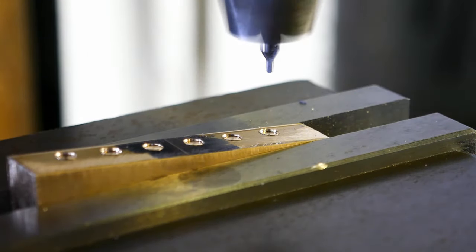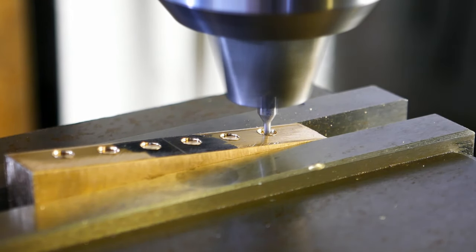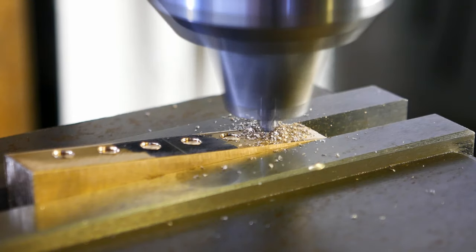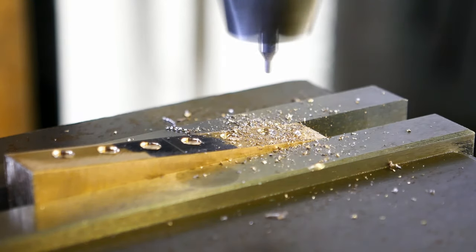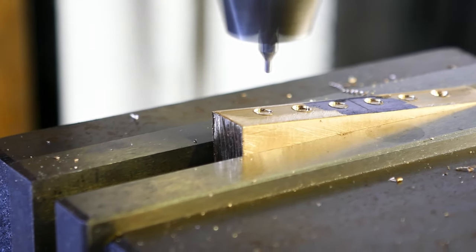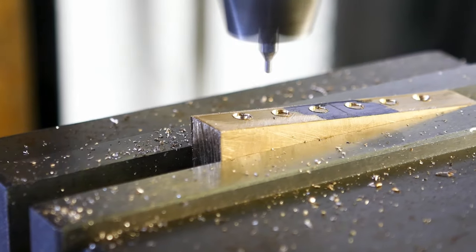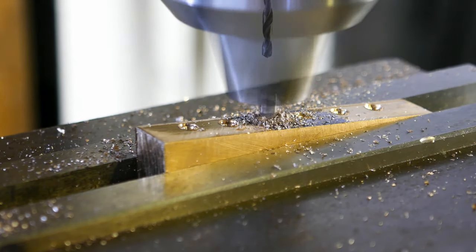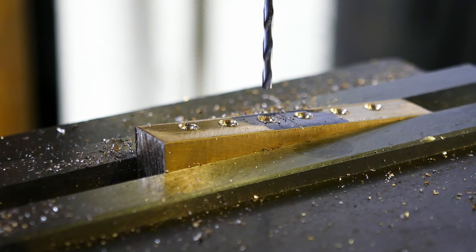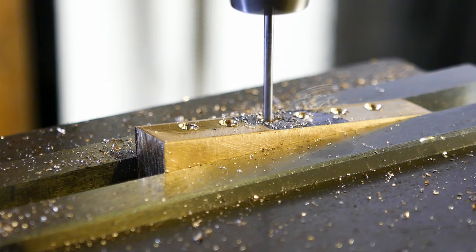With that done, I can now start off each hole using a centre drill. The string holes can now be drilled. Again, I'm using the DRO to position the drill precisely for each hole.